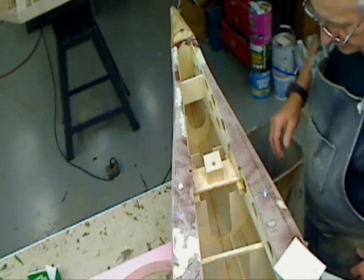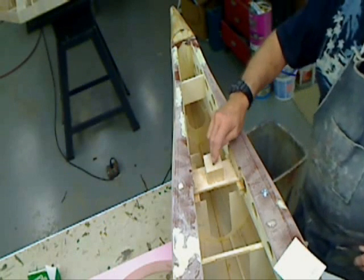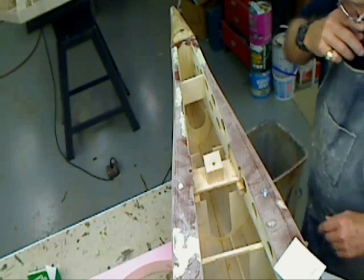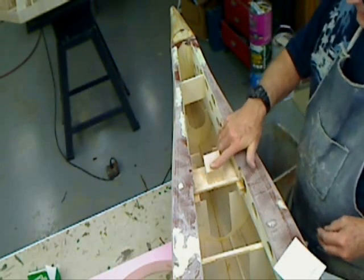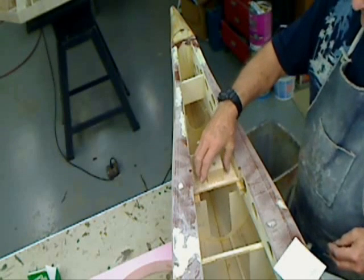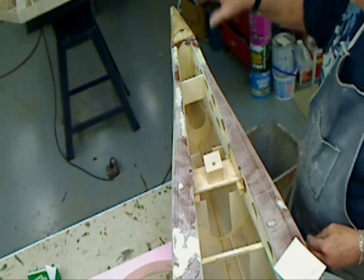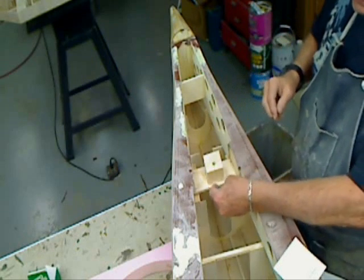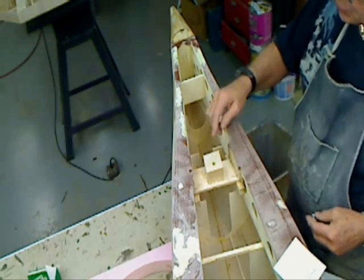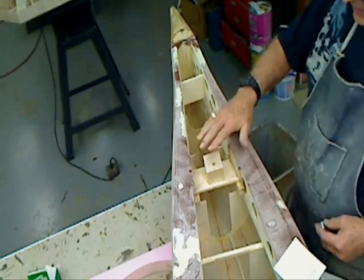We're going to set this rear blind nut first. I've opened up this hole to 5/16ths to accommodate the blind nut. And since the plate is perpendicular and the holes are built perpendicular, if you want the blind nut to come up square, you have to compensate for the same.